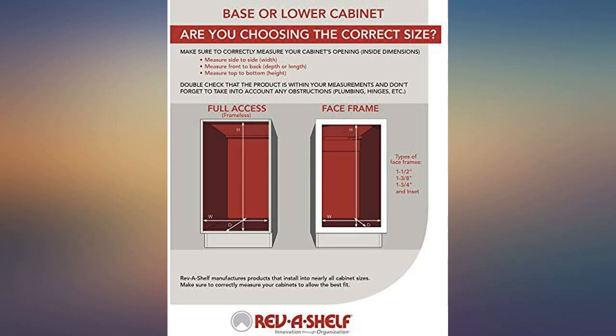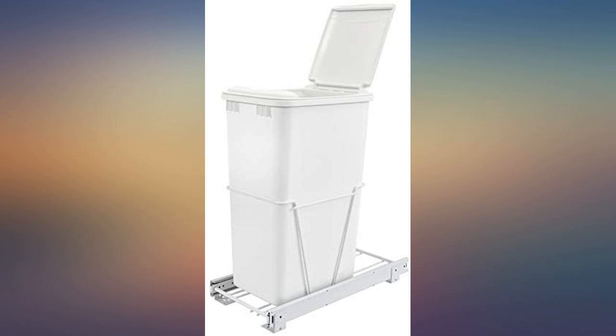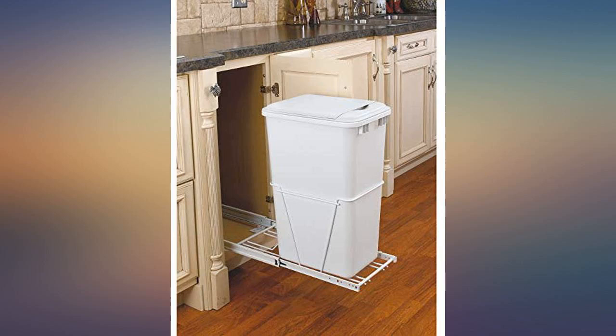Very helpful to have the trash roll in and out of the cupboard. I wish it came in other colors besides white — it gets dirty easily and I have to constantly clean it. I have a 28-inch cabinet and this is perfect. I replaced a similar pull-out. If you have the room, get the 50-quart and purchase the lid with it.